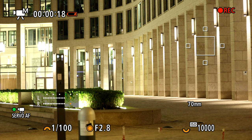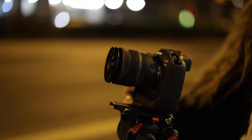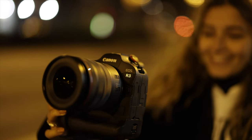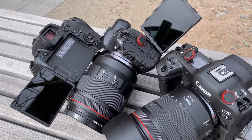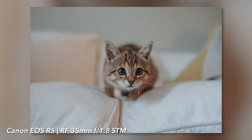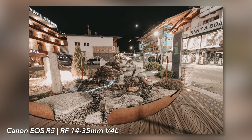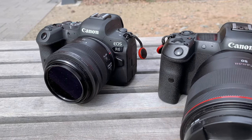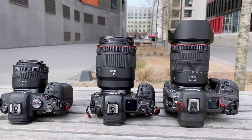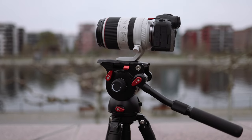For me personally the R3 doesn't feel heavy, at least as long as there is no fat telephoto lens attached. At 1015 grams the R3 weighs just under 270 grams more than the R5 and R6 including the battery. Finally we can turn the displays of all mirrorless cameras 180 degrees towards us. With a resolution of over 4 megapixels the R3 gives you a good overview over the sharpness of your shots and you can make all settings via touch. The resolution of the R6 is unfortunately only 1.6 million pixels and that of the R5 just under 2.1 million.